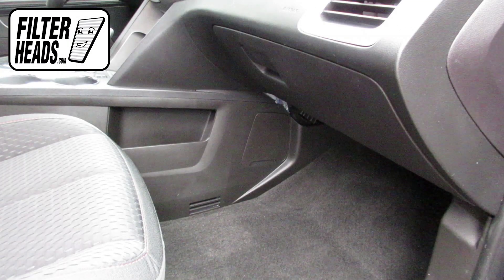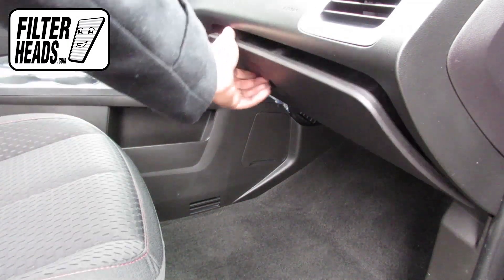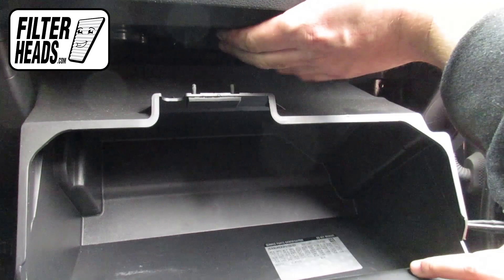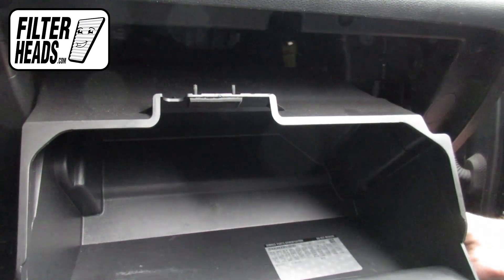The cabin filter is located behind the glove box. Open the glove box and push to release the stop. Lower the glove box.